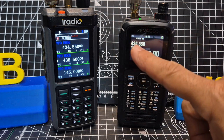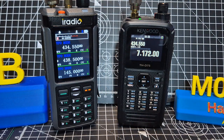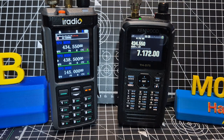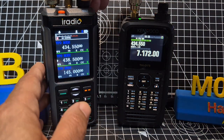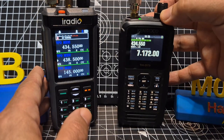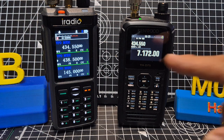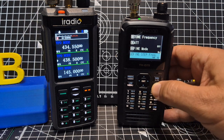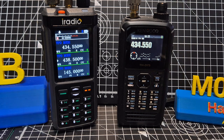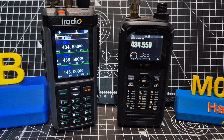If you look here on the A band, we have got 434.450 — that is my node, and we have got it here as well. So if I just activate my node and log into HUBnet G7RPG, turn up the volume. The reason you are hearing a hash in the background is because on the B band we have HF, and that is part of why I am doing this video.